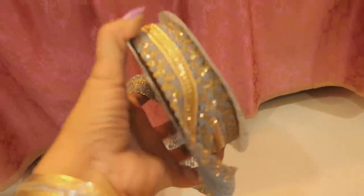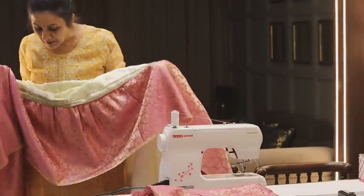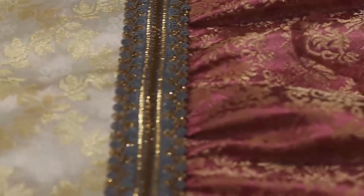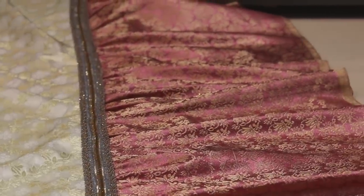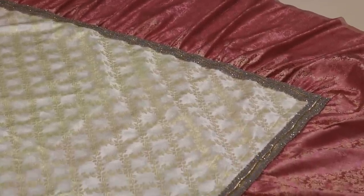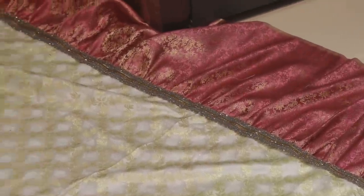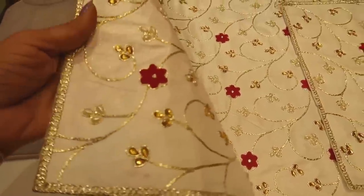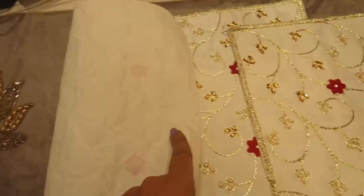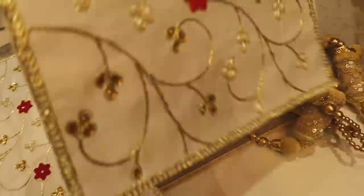I will put it on the lace. It looks very nice. This lace is very easy to put on the back. I have a cloth that I have put on the back. This is perfect. I have made my bed sheet ready. I have two pieces and I make a small piece of fabric.